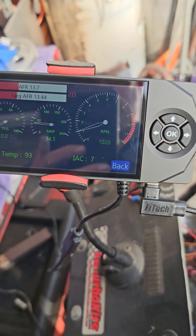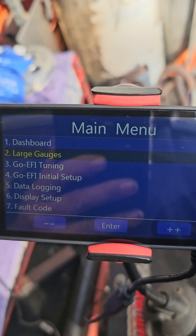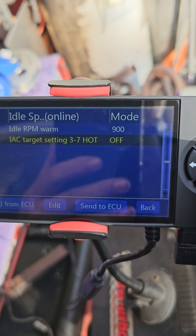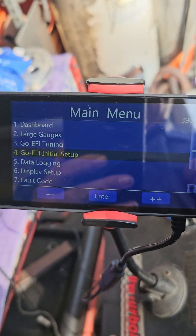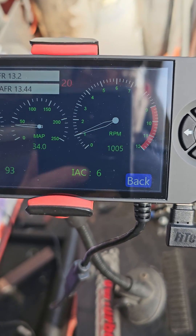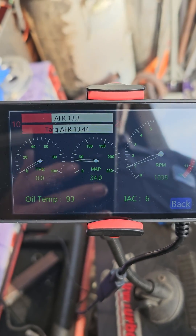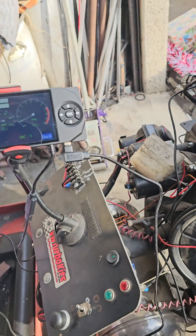Once that's done, you can either turn off the car — it'll kick you out — or if you want, you can go back into it while leaving the car running and just go ahead and change it back. If you turn the car off, it'll automatically do that. There you go. You'll notice it smooths out the idle, it smooths out the AFR, and then the back end is nice and strong and smooth. All right, that's set the IAC.